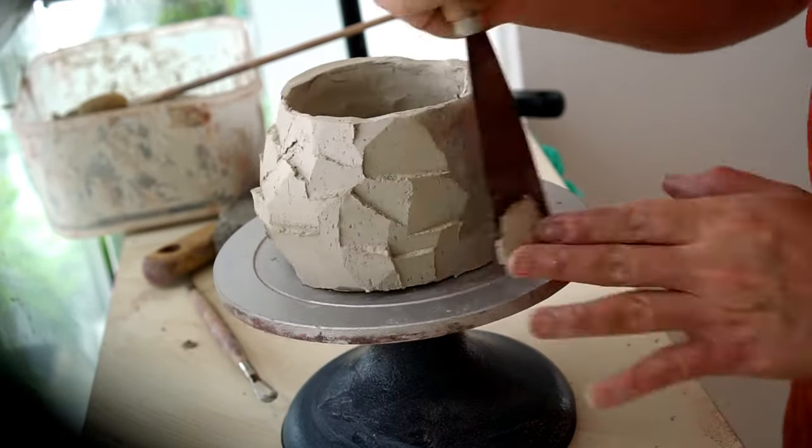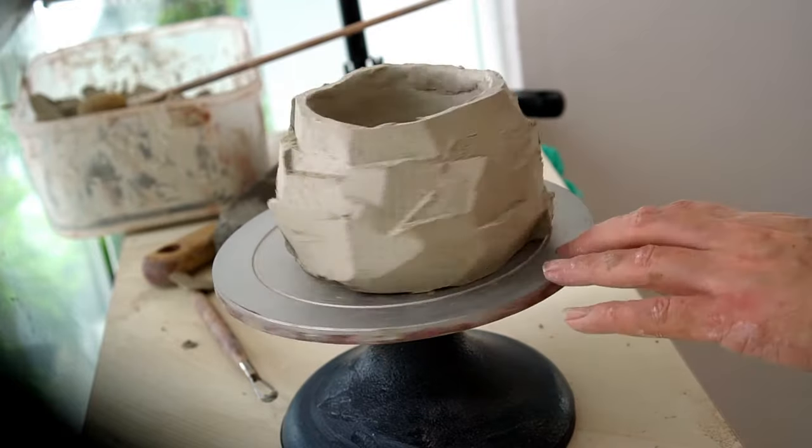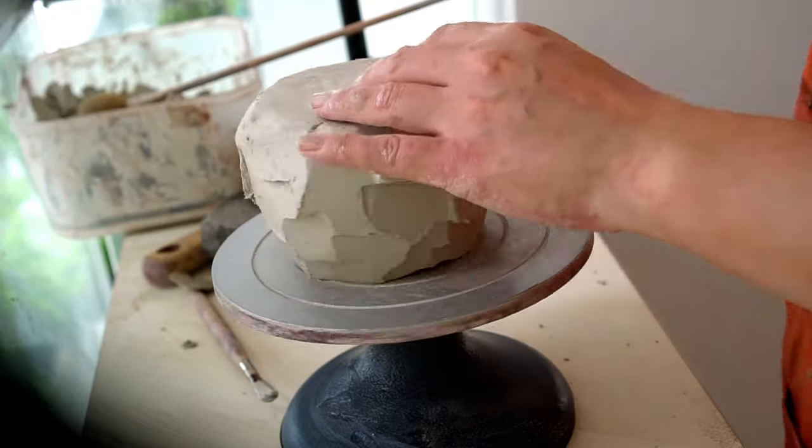I also find it's quite nice, once I've made my first round of facets on the outside, to then go again and cut even more. This gives a kind of layered look which I think is much more interesting to the final piece.